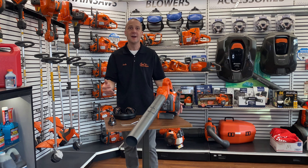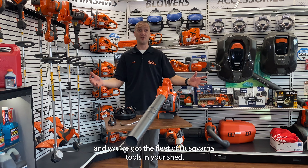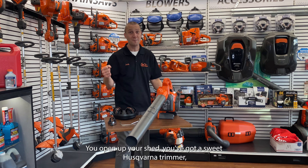A Husqvarna gas blower. You've checked out all kinds of different tools — you were thinking about a battery blower, but you need more runtime. Battery blowers are great, but you need something that's going to run 45 minutes, and you've got the fleet of Husqvarna tools in your shed: a sweet Husqvarna trimmer, a Husqvarna riding mower, or maybe a Husqvarna auto mower. So you want to stick with this brand that's proven itself reliable to you.